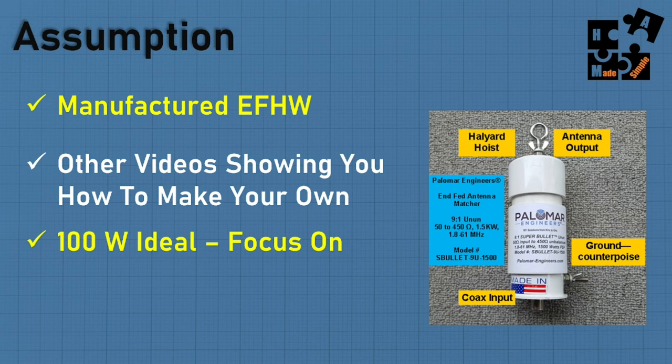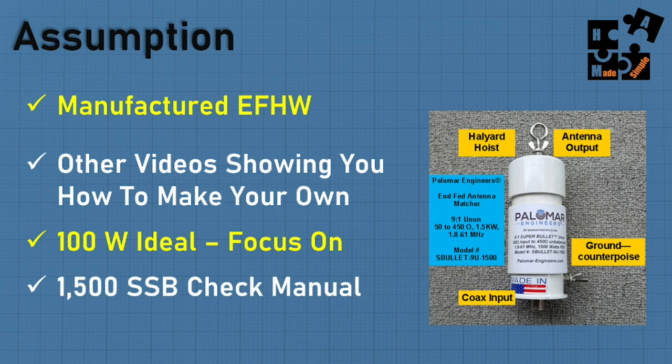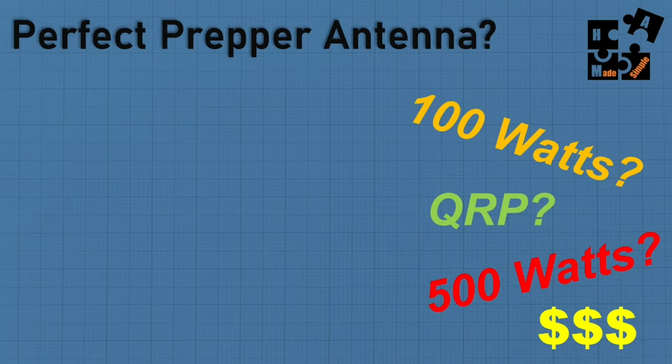Typically most of us are out there with 100-watt power, which is ideal to focus on. But be aware — these antennas go 250 watts, 500 watts, up to 1,500-watt single sideband. Check the manual and make sure you know what you're getting based on the power output you're expecting.